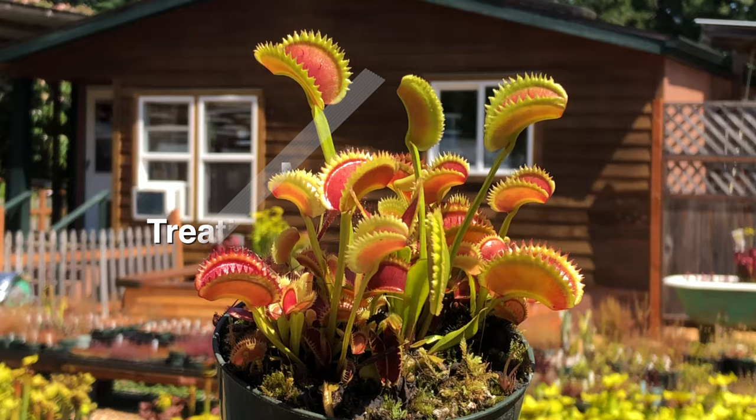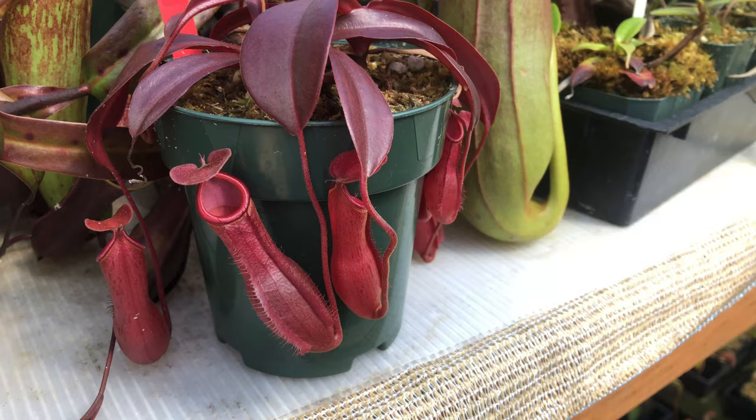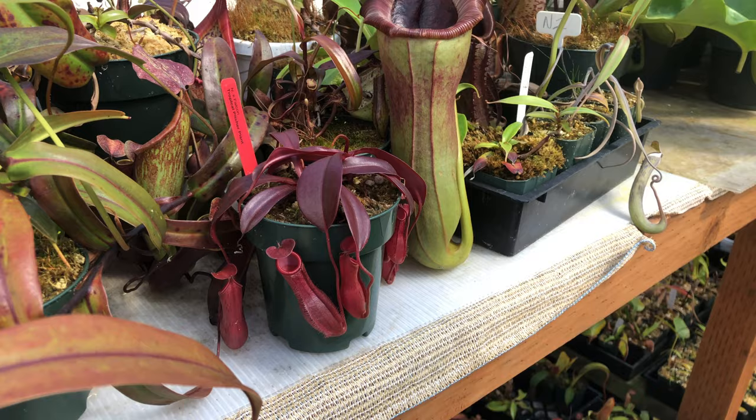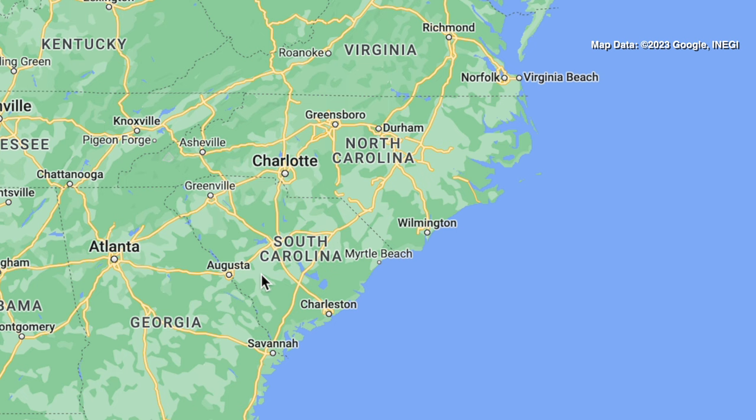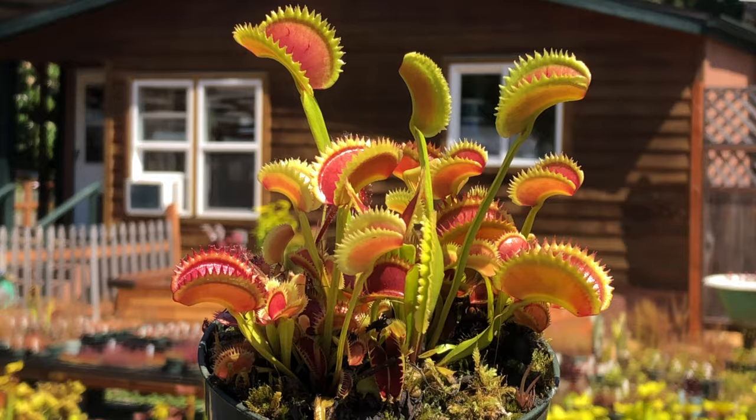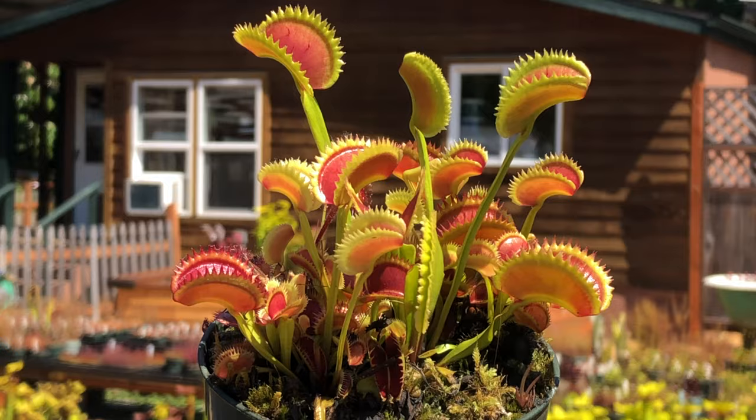The first mistake people make about the Venus flytrap is treating it like a tropical plant. It looks pretty exotic, and many people think flytraps come from the hot steaming jungles of Indonesia or Brazil. In reality, the Venus flytrap is native to the coastal plains of North and South Carolina — its native habitat centers around Wilmington, North Carolina. So it's an outdoor perennial native to the United States — a true American classic.